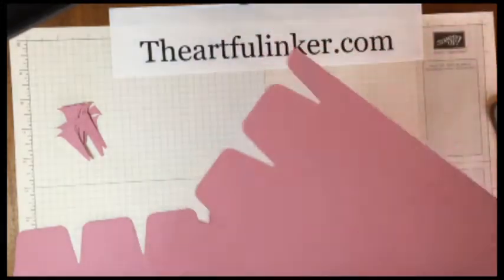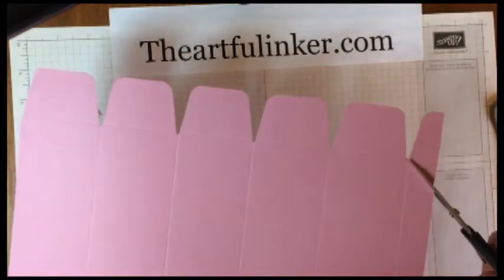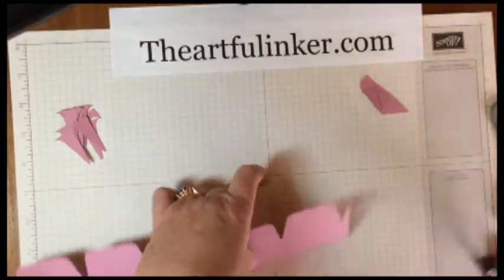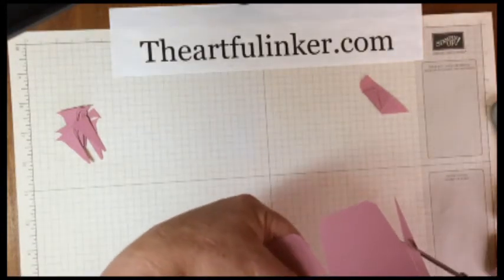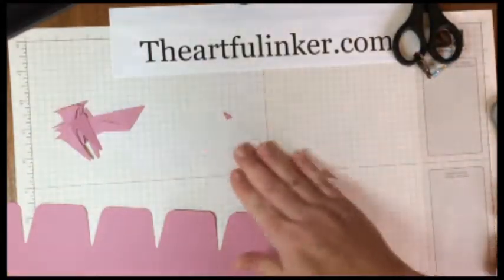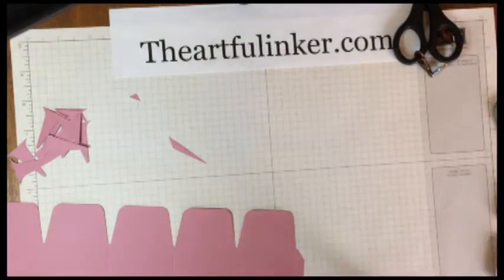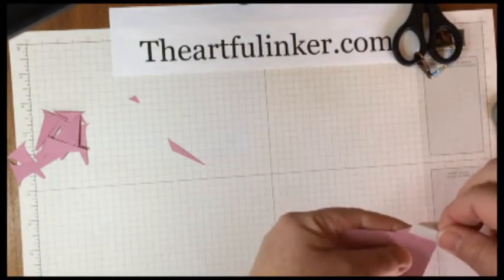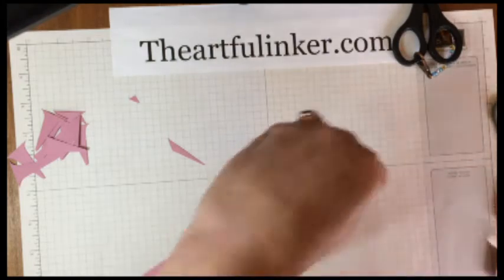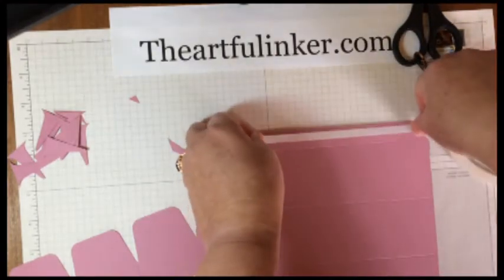Next I'm going to take my scissors and remove this tab and angle this right here at the score line, then do the same thing on the lid. Then we're going to add some tear and tape — this one gets tear and tape here on this piece, and this one gets tear and tape on this piece.